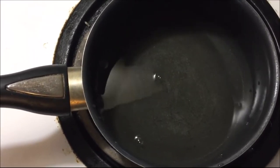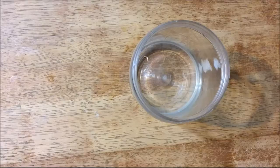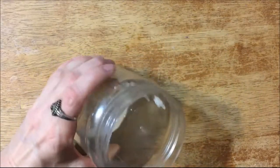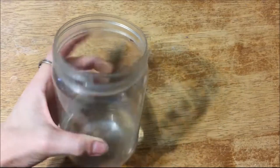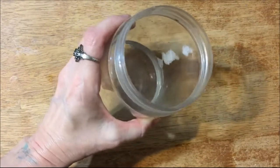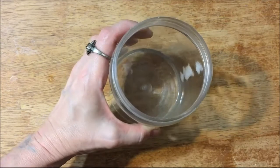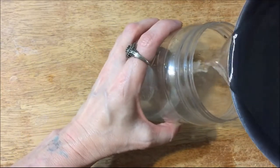The sugar is all dissolved. The reason I only melted the sugar in a half cup of water is because I want to use this nectar right away, so the cool water I set aside will actually cool down the hot water when I add it.